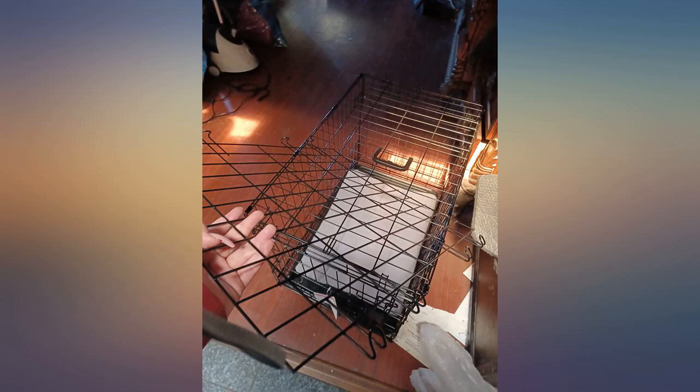I needed a crate to isolate a sick chicken from the flock. It is lighter and easier to assemble and move than another similar crate I have. The tray slides in and out easily and having 2 doors makes for much easier access.